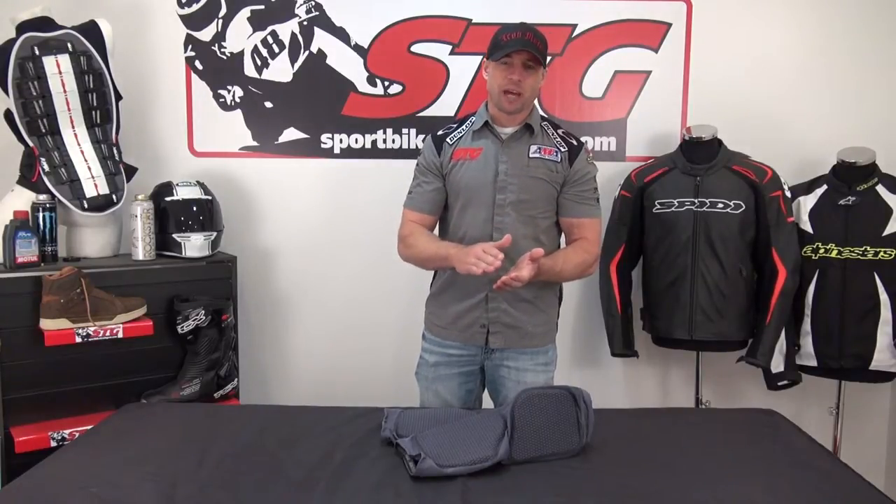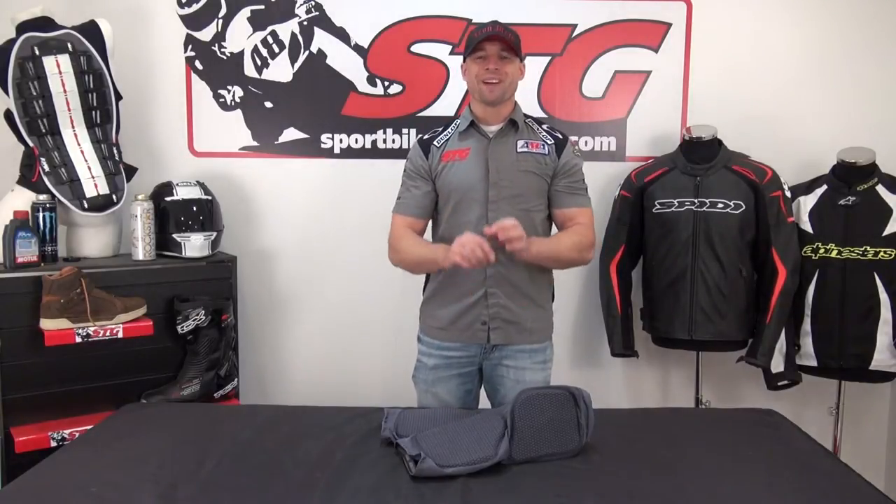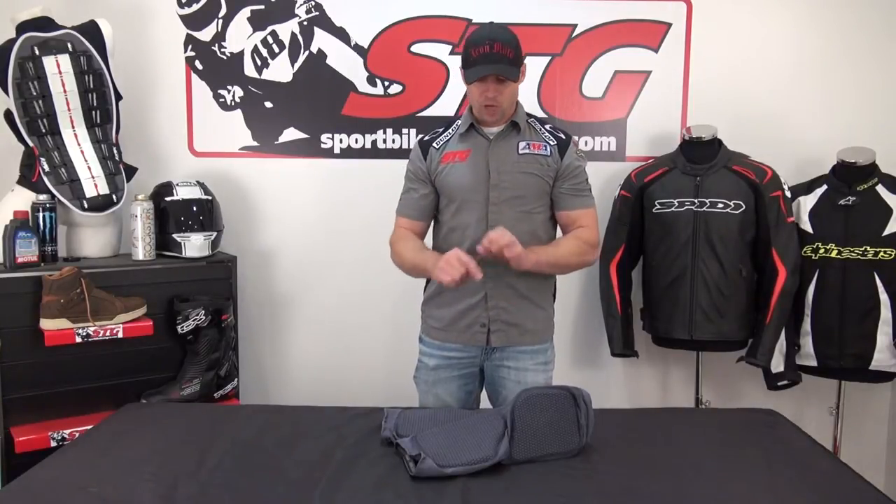The Sport Armor absorbs a little less energy, manages a little less impact than you'll find with the Pro. There's about a $30 price spread between the two, and the only difference is going to be the efficiency of the armor. The Pro simply manages more energy.